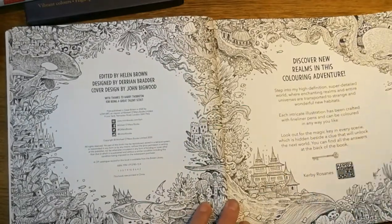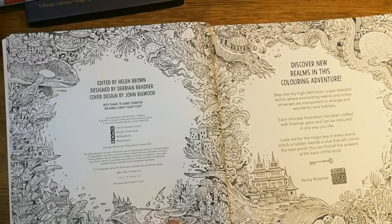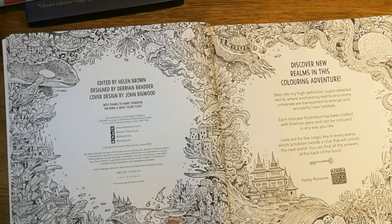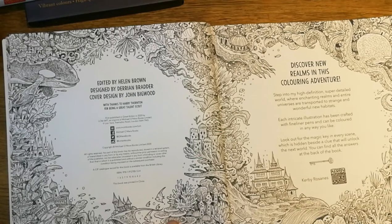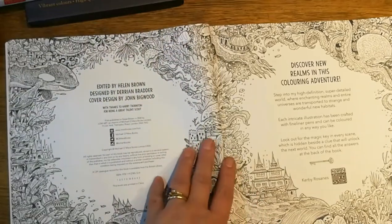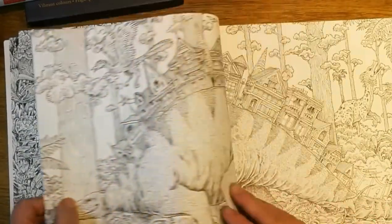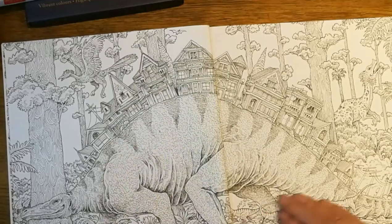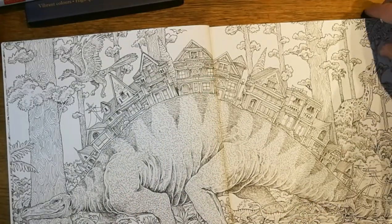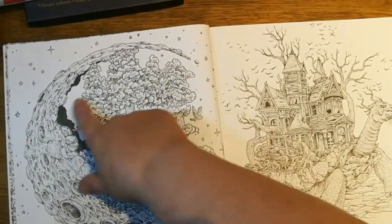It says it's a step into a high definition super detailed world. Each intricate illustration has been crafted with fine liner pens and can be colored in any way you like. Look out for the magic key in every scene, which is hidden beside a clue that will unlock the next world - you can find all the answers at the back. This one's all like fish - you'll be able to find fish, whales, octopuses, and squid in that one. And this is a dinosaur one so you're looking for all your dinosaurs.